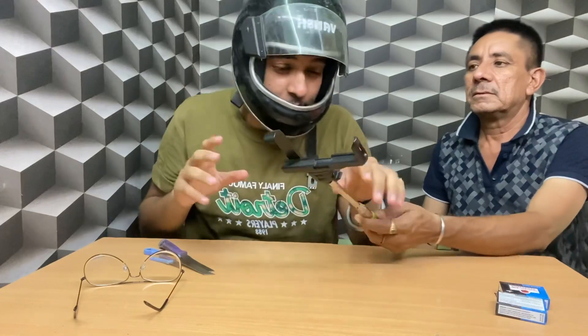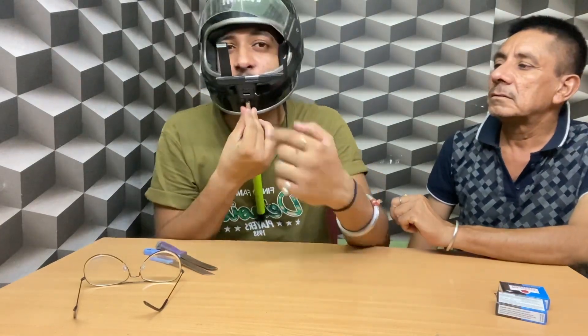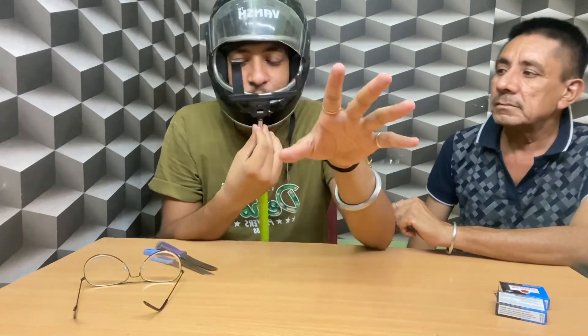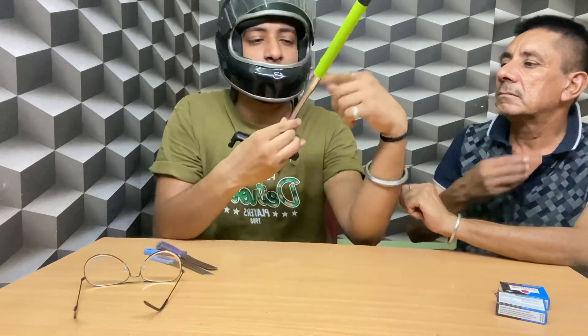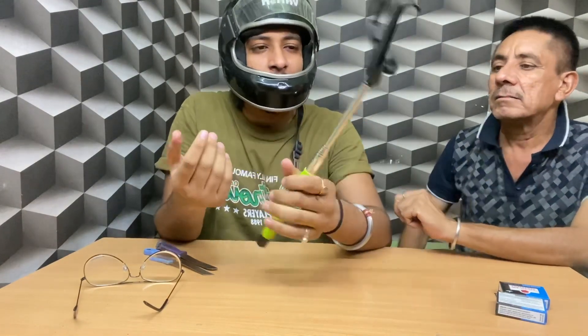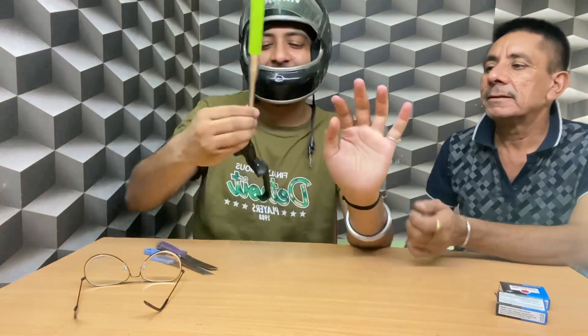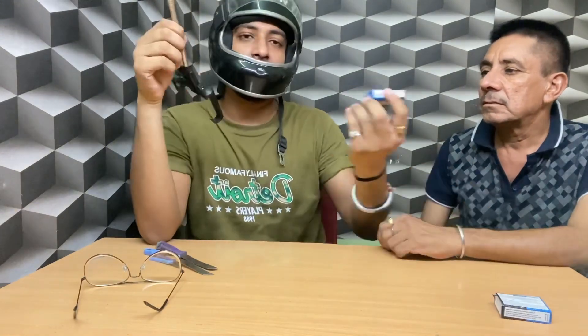I know it is broken, but I thought if we cut it out we will fix it here. Here is where the mobile goes, so I decided to fix it here. This part will be fixed — I know the stick is wrong but we will cut it here and put it here. Then the mobile will be here and we will do the MCs.